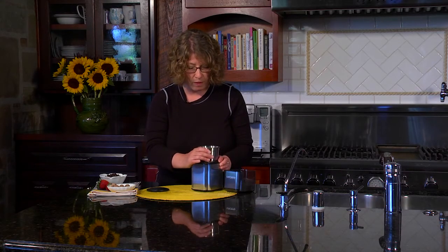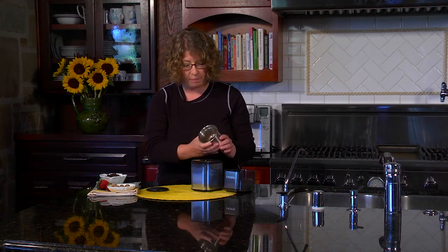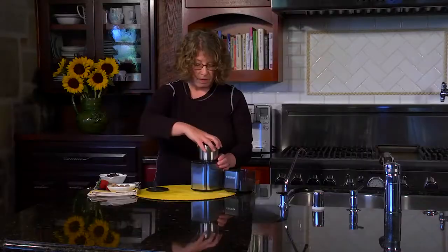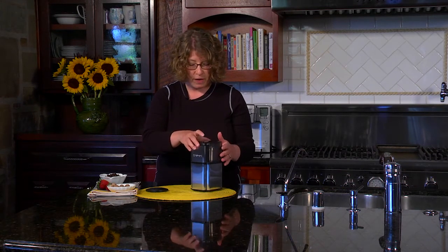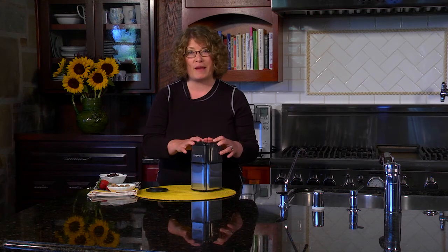So let me show you how the nutmeg gets all ground up. When using a grinder it can be used for not just coffee but spices and any kind of homemade rubs that you want to make. There you have it — the Grind Central by Cuisinart.